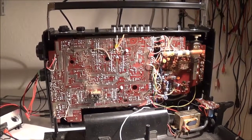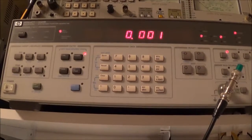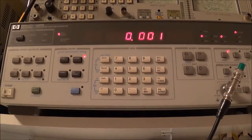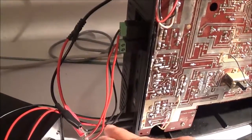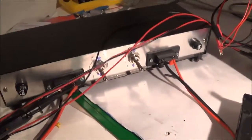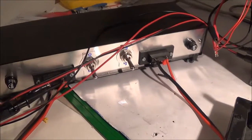Now it's time to check the Sanyo M4500 for power output. I've got the signal generator warmed up and I'm going to feed in a 1000 Hz sine wave at 1 mV RMS. I've got that hooked up into the phono inputs with my cable and adapters. I'm also using the external speaker jacks hooked up to a dummy load in the 4 ohm position, since the external speakers are supposed to be 4 ohms.